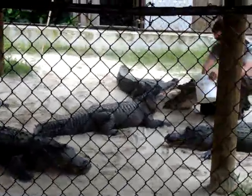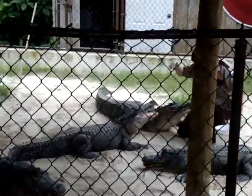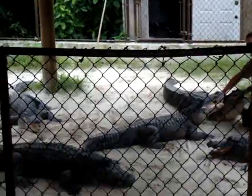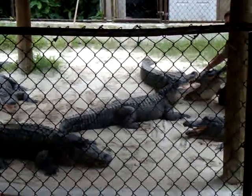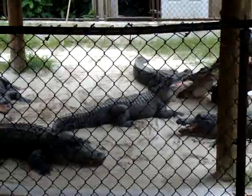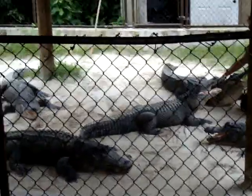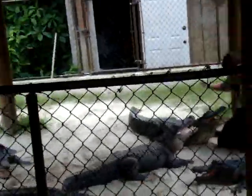Now the bony bumps you see across their back — they're called scutes. They're very, very tough. They have two purposes: one, they're an extremely tough, strong armor. They also work as a solar panel. These guys are cold-blooded. They'll sit in the sun, warm themselves up to above 85 degrees. At that point they will digest anything and everything in their stomachs — entire animals, turtle shells, bone, fur, feathers, anything at all.